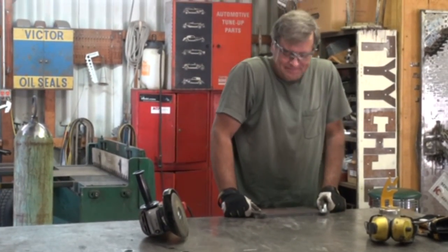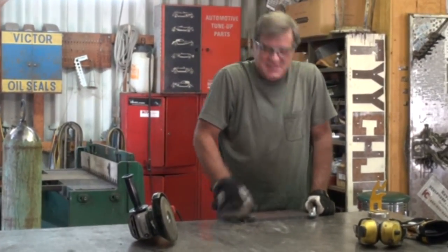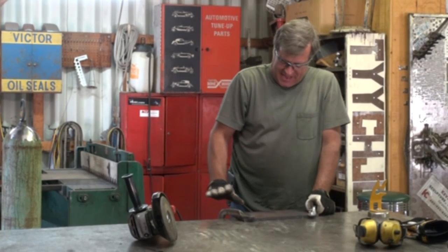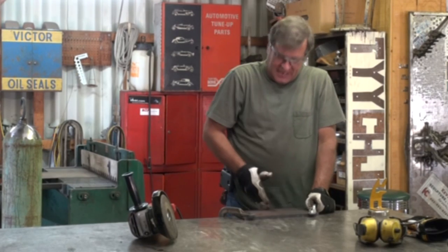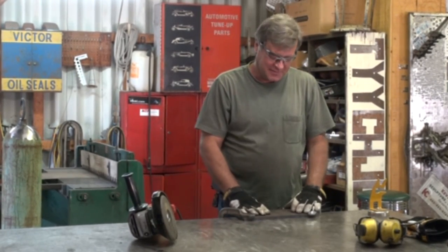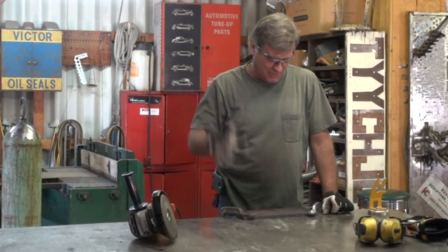Hey, Kevin. What are you clamping? This is a piece of half-inch plate. I was just going to chamfer that edge and cut it in two so I can weld it together. I wind up with a square, basically a half-inch piece that I'm working on.